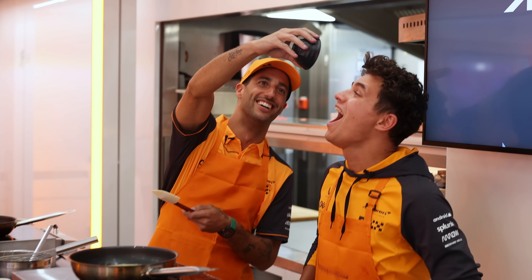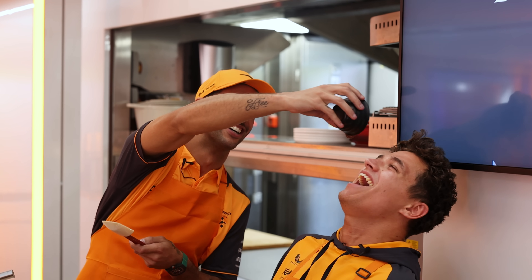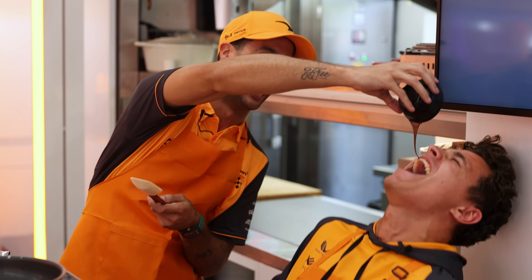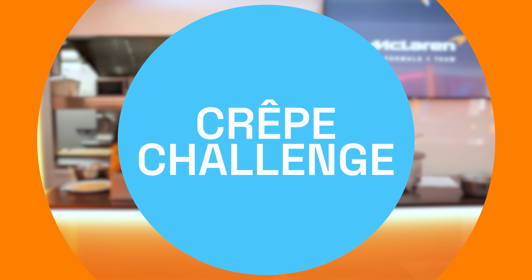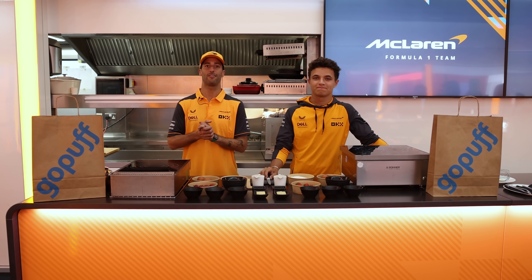Do you want to open your mouth? Do you want it? Let it go, let it go, let it go! Thank you GoPath for the ingredients.